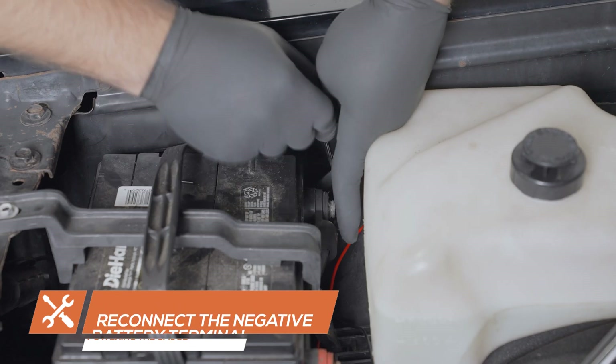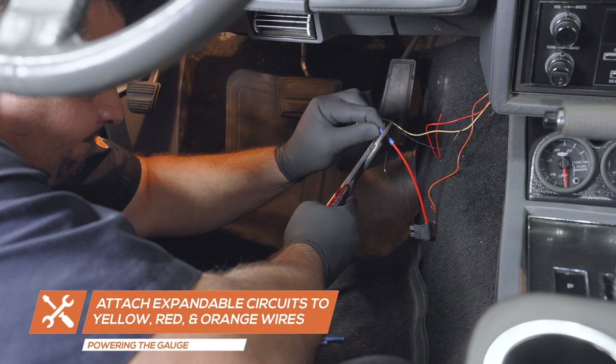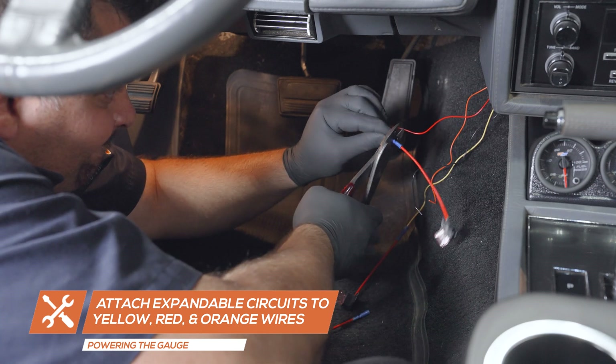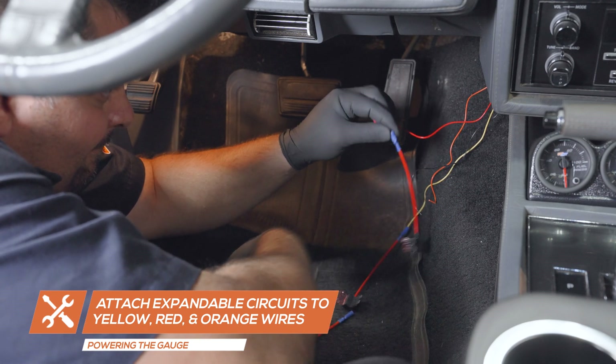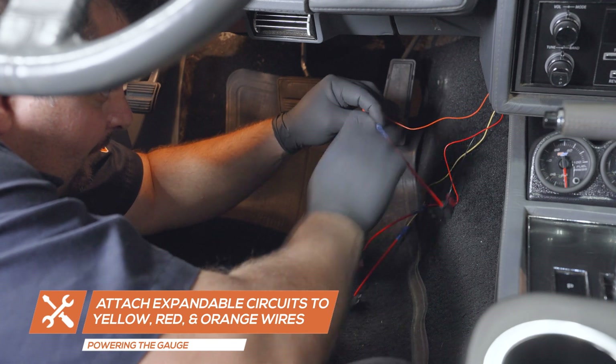In order to test for power, reconnect the negative battery terminal. For this installation, we will be powering the gauge using expandable circuits which can be purchased through our website. Attach expandable circuits individually to the yellow wire, red wire, and orange wire from the gauge harness.